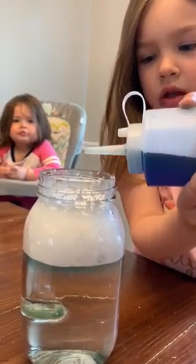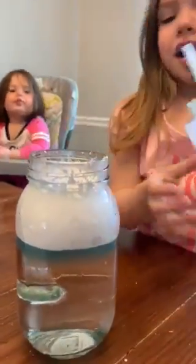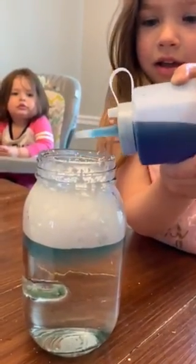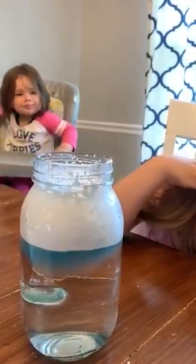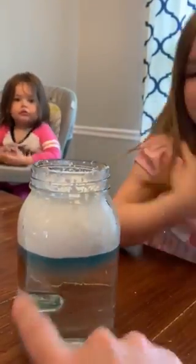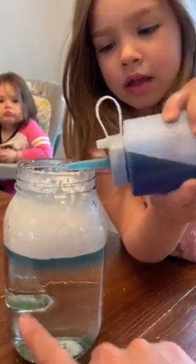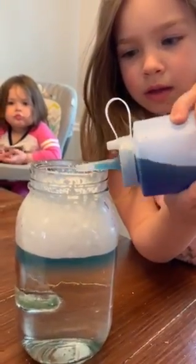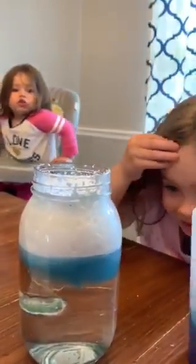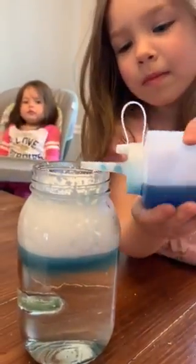So what eventually is going to happen is the cloud is going to get really heavy every time a raindrop gets added, and it is going to start raining. It's starting to rain a little bit — do you see the blue in the water down here? The more you add, the bluer our water is getting down here at the bottom. And that's what happens to real clouds — the more rain that gets added to the clouds, the cloud gets heavy and it can't hold the rain anymore, and so it starts to rain.